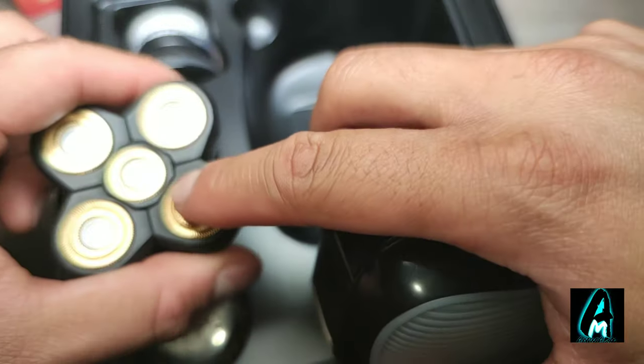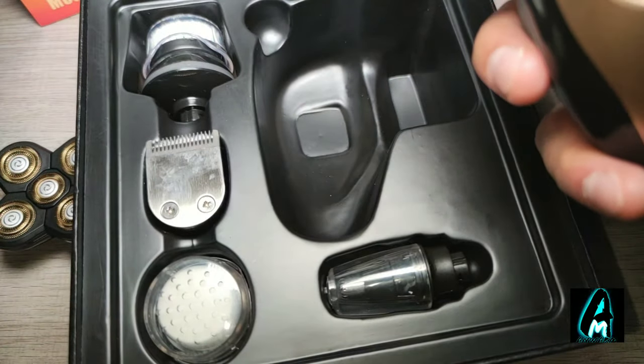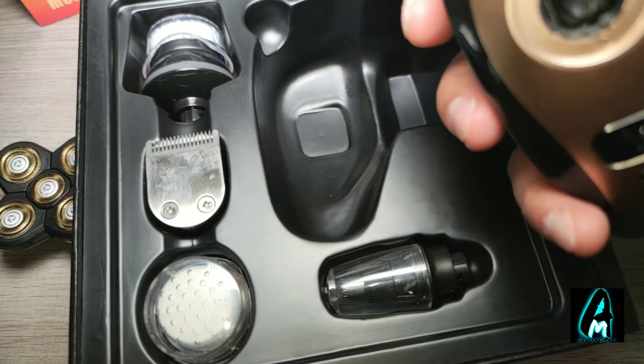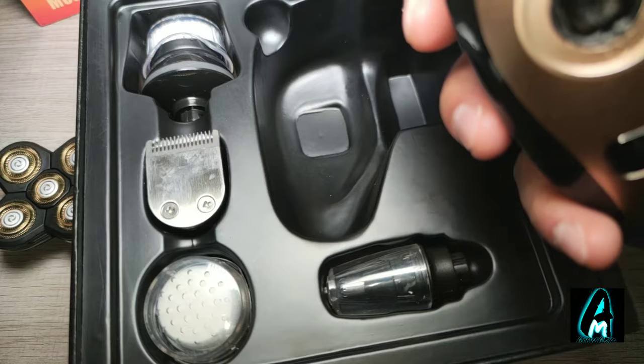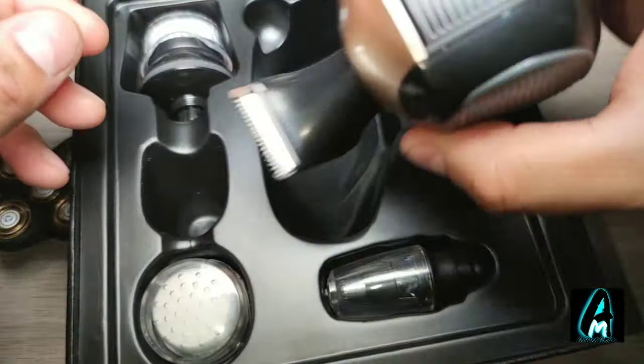This is a 3D design by the way, so you've got a dual blade as well, giving you that position and cut without any pull on your skin. You've got the trimmer here as well.